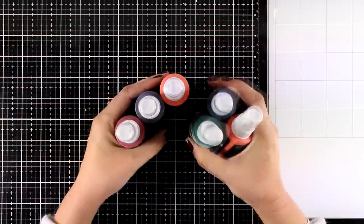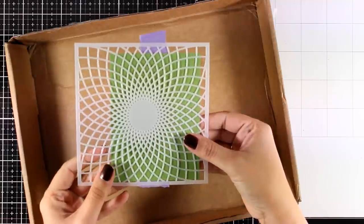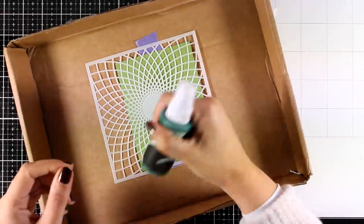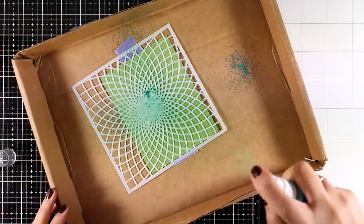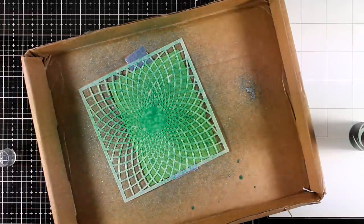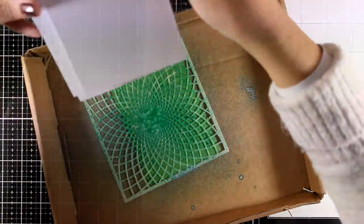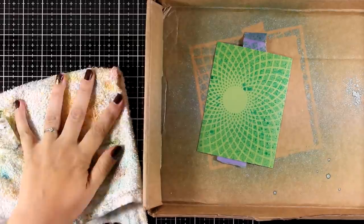Here are the new inks that have just been released as well — these are all shimmer mists, which means they are very shiny. This is the sunburst stencil that I have placed and secured over green cardstock. I'm going to place it inside a box just to make sure I don't make a mess, and before I spray I make sure the bottle is nicely shaken, otherwise the mica is going to stay at the bottom. I'm spraying lightly, and before you put the cap back on make sure to wipe the nozzle, otherwise the mica might clog your bottle.